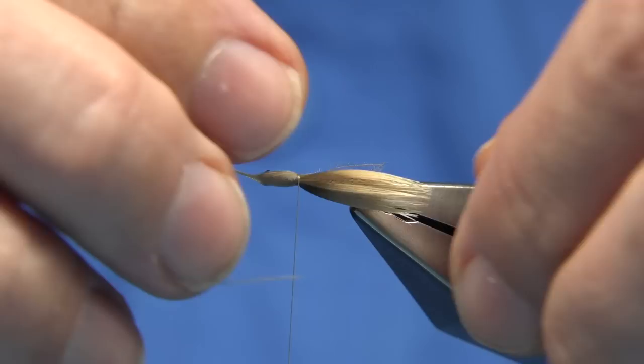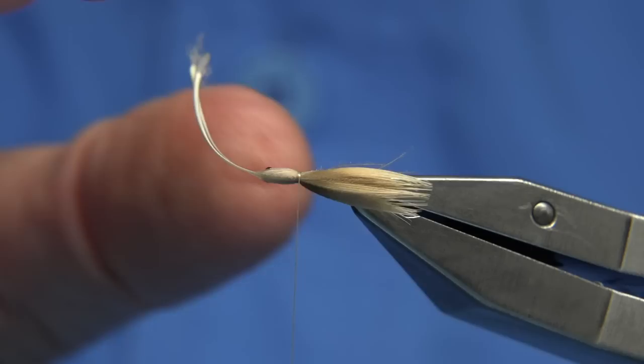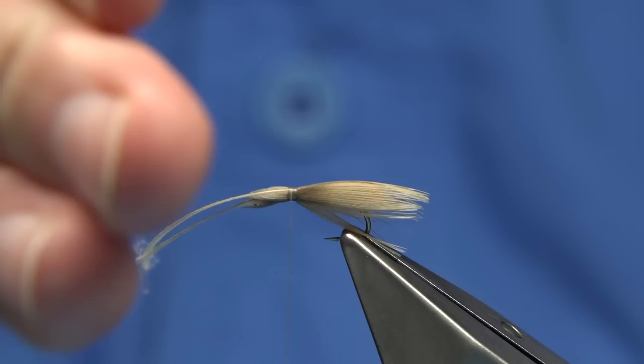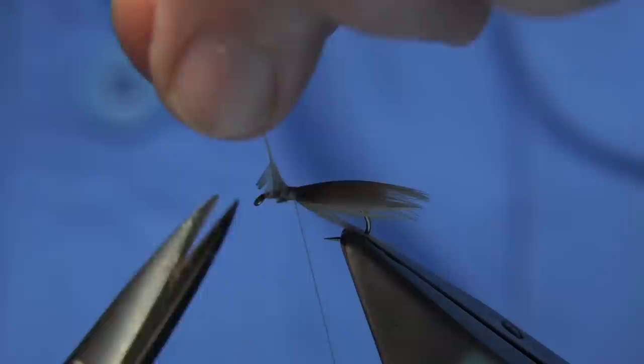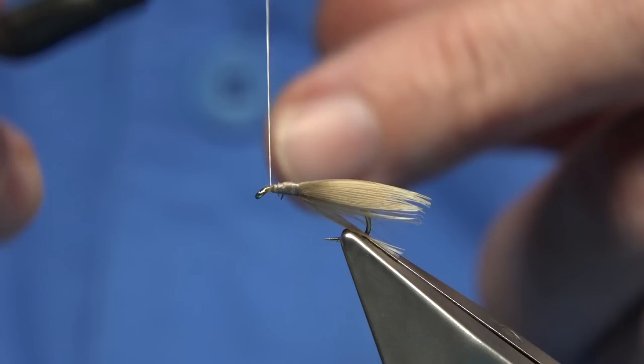Just going to pull these together a wee bit, and the wax helps to hold it. This sort of round light-shaped wing traps the air — it floats really well. Once you use your floatant as well, it sits great, and it twists and turns like a natural in the water. Once you're happy, a few turns, trim away the waste. Wax your thread, take your thread down to the eye, just tidying things up. Continue to the eye and then come back up a head length.